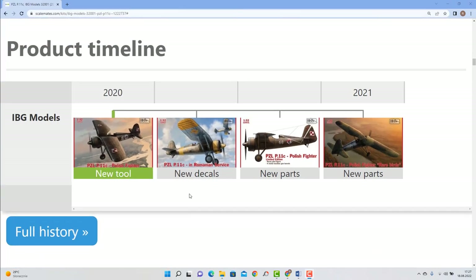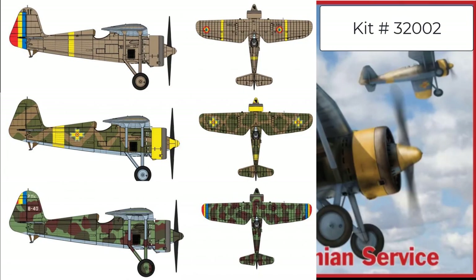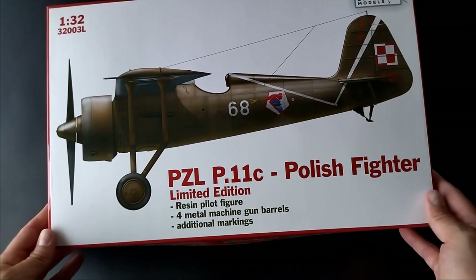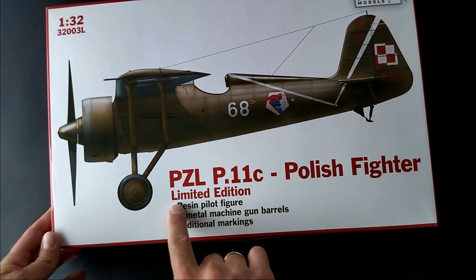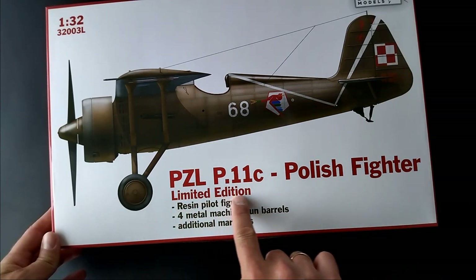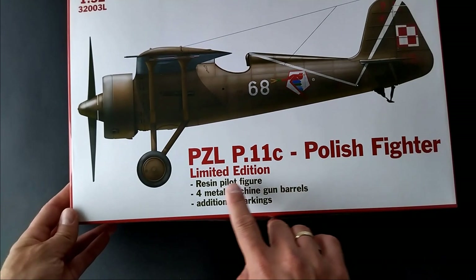The product timeline at scalemates.com shows the kit's first release in 2020, and the same year another version in Romanian service appeared. This is the same model with three different painting options in Romanian Air Force schemes. The same year IBG released a limited version with some extras. This version is hard to buy now, but fortunately I have one. Let's see what IBG added to the kit.